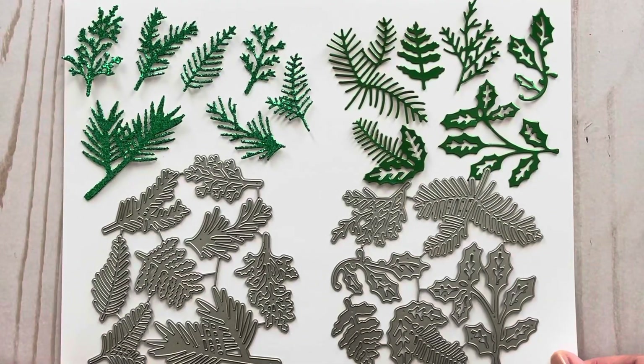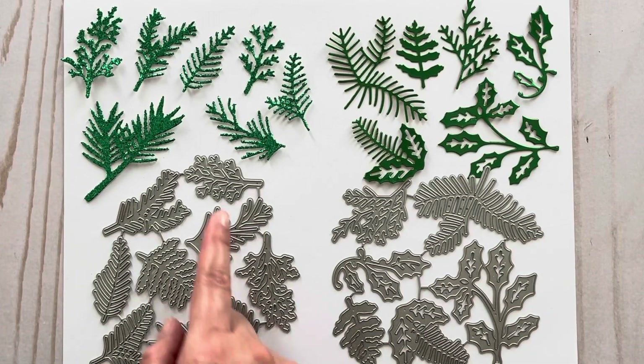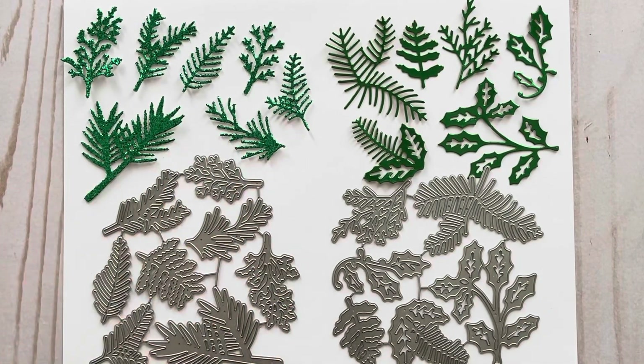They also sent some more greenery dies — here are another two sets. For one set I cut these out using some glitter paper, and for the other set I used some foil paper. Even though some of these do look like they're for Christmas, others you can use year-round, and I think they'd look great cut out in different colors as well.